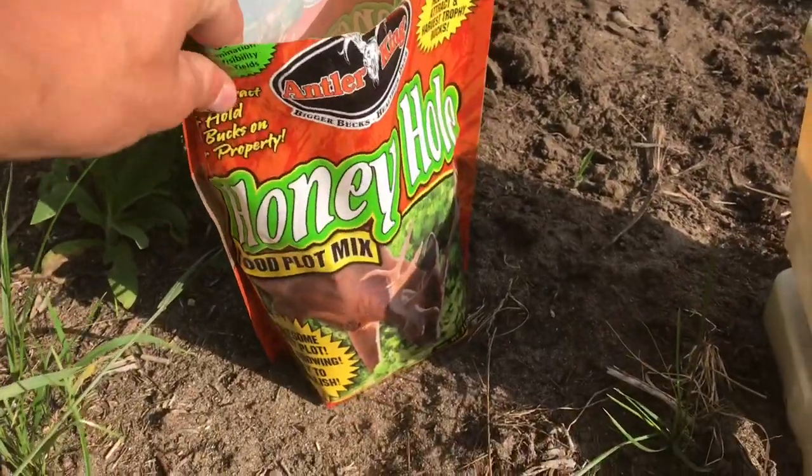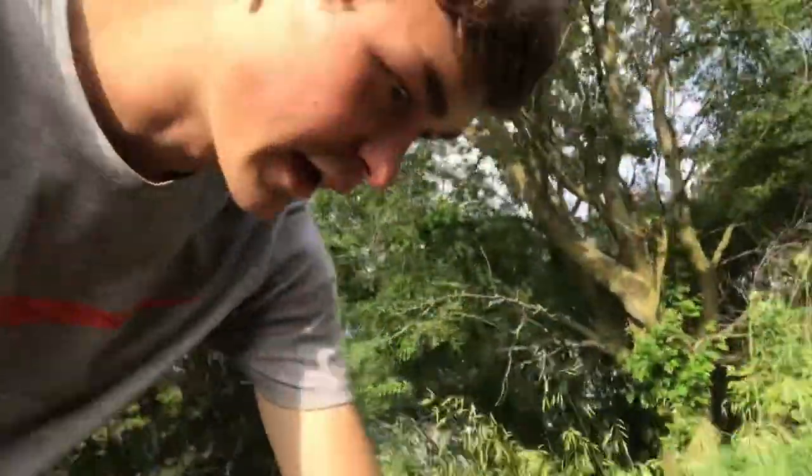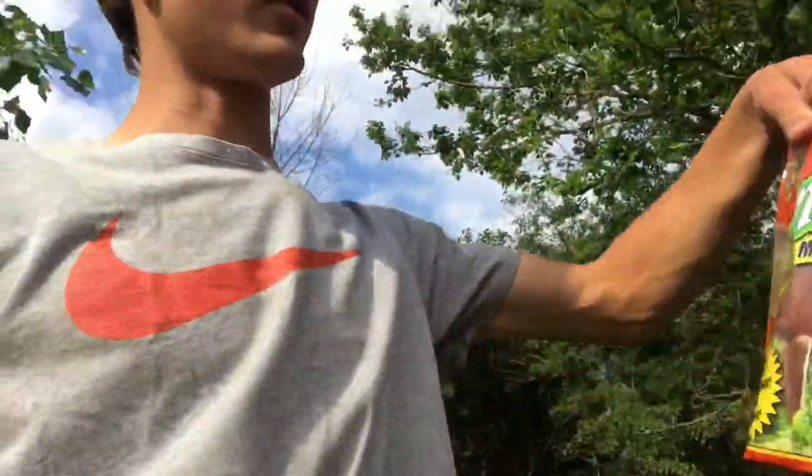This right here is Antler King's Honey Hole — that's what I'm putting into this food plot. Look at how small these seeds are. I planted this stuff in previous years and the first year I over-seeded it. Brassicas are very commonly over-seeded, so when you're broadcasting you've got to think about how big these plants will get — almost waist-high, about knee-high with a stem the size of your finger. This is a half-acre bag and I'm only going to use not even half of it since this is just a tiny little spot.